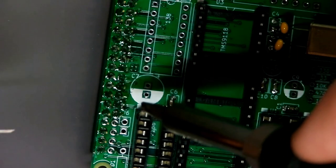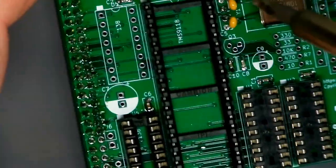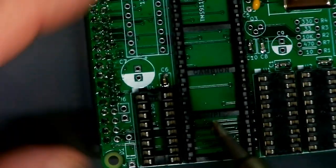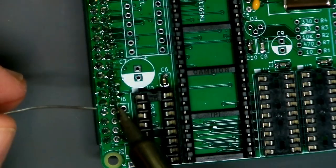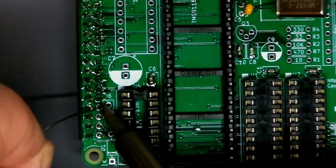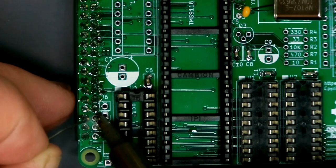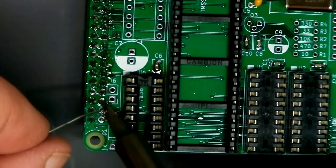I just melted the corner of that socket — I can smell it. Whoops. I probably should have done this big connector first because it's hard to get the iron in there now, and it would be even worse if J6 were already installed. Mental note: if you're following along at home, do the big 40-pin connector first.